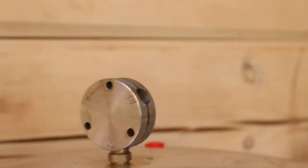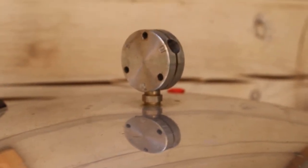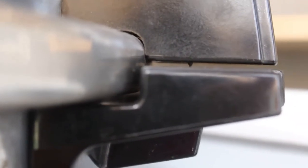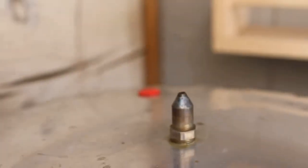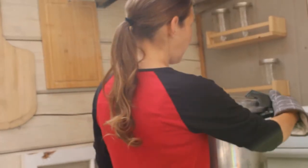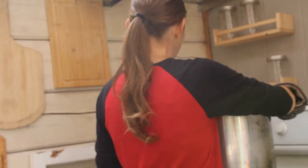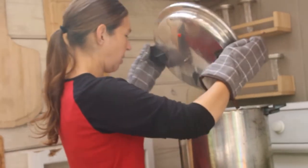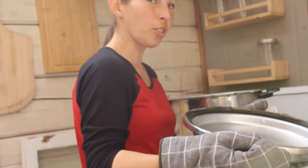Do not take the weight off before the lock releases. While we were eating, the lock disengaged. Now we're able to open. It's not locked anymore, so we're going to take the weight off. Now we're going to open the lid, always opening away from us for any steam. The contents are still boiling inside.